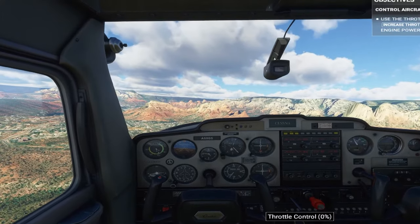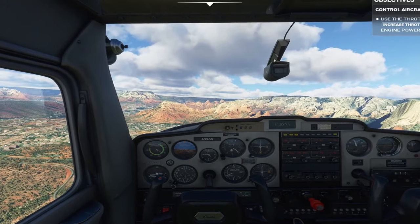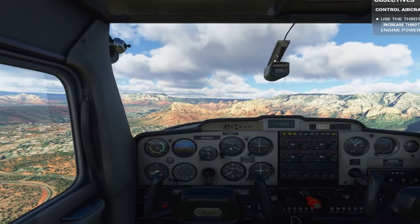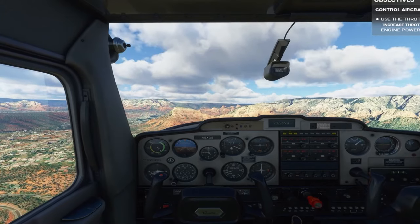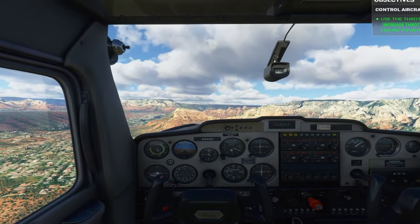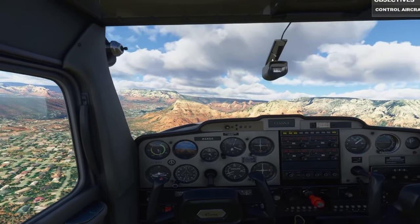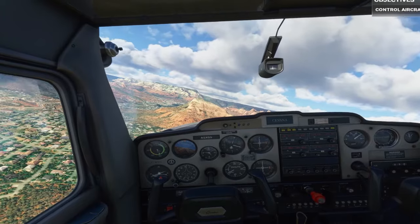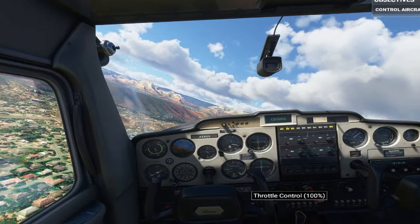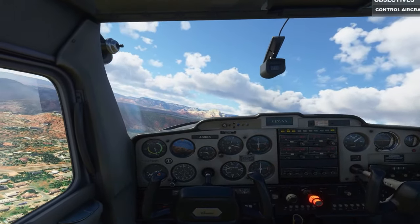Alright, let's go ahead and throttle back up. There you go — speed is increasing, and as long as we maintain the same attitude, our altitude will keep climbing too. You're really getting the hang of your controls. Before long, you won't even need a co-pilot.